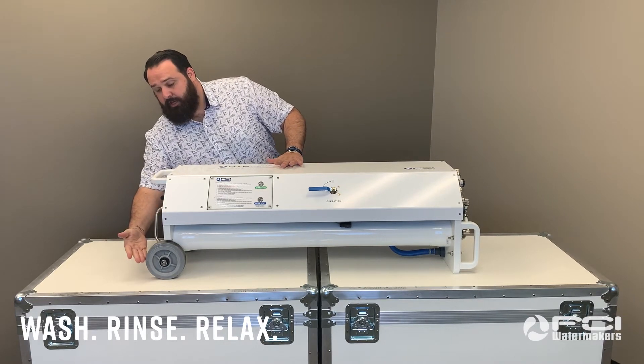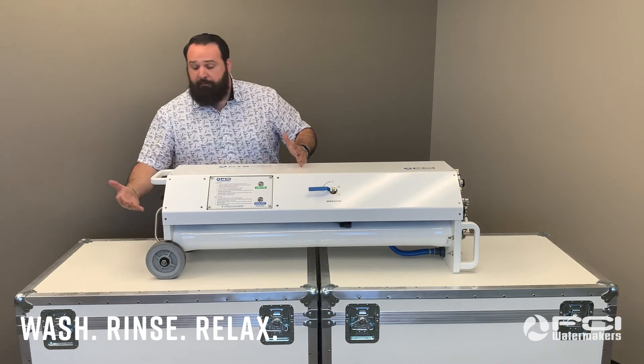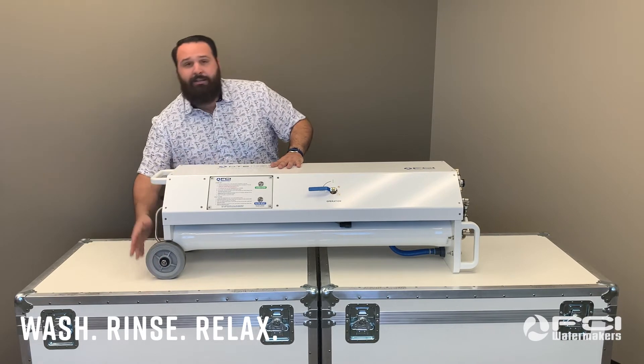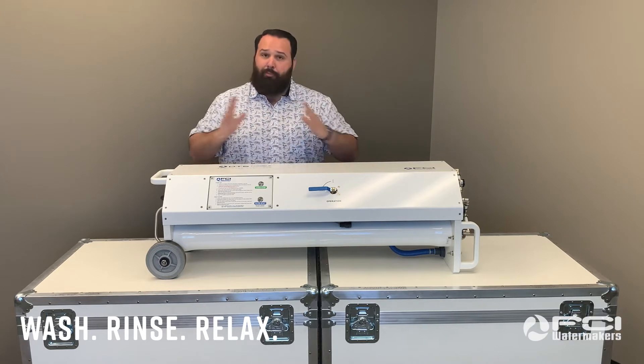Additionally, as you can see, FCI has also provided some thoughtfully designed engineering and installed these ergonomically designed wheels to make transportation a breeze.